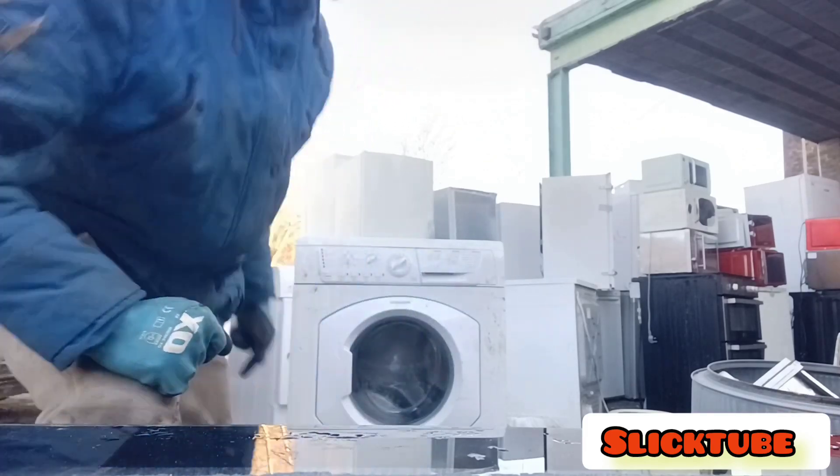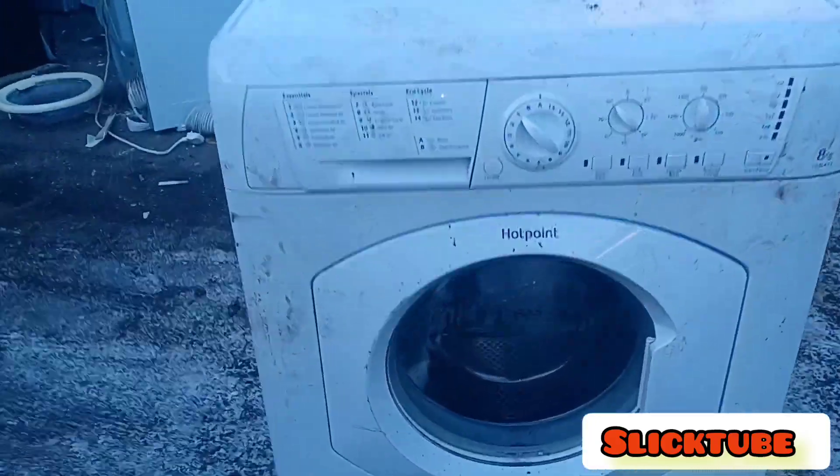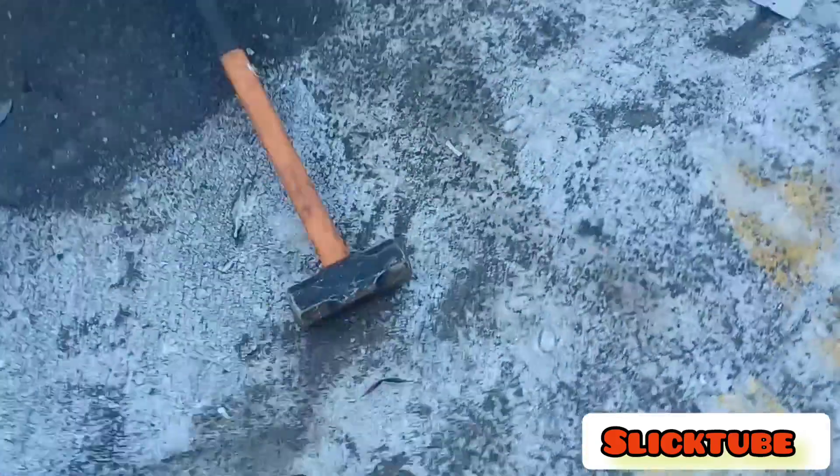So let's get to it. Right, so first of all, we're going to come to the washing machine. We're going to assess it. Got my clothes out.